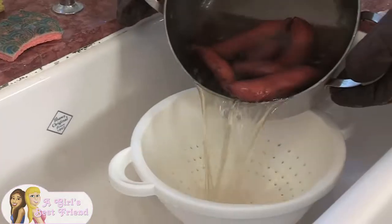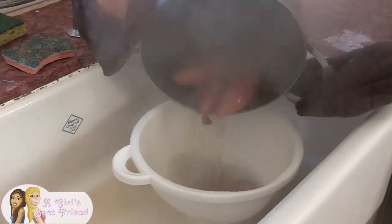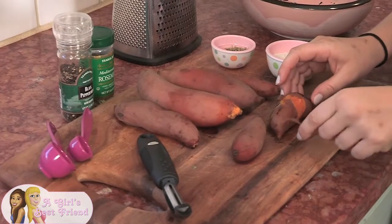Our potatoes are done boiling and now we're gonna drain them and let them cool so we can peel them. You might want to run a little bit of cool water over them just to help them cool down a little bit quicker. Once they're done steaming and they won't burn your fingers, you can peel them. You can use a peeler if you want, but we've actually found it's much easier to just use your fingers.